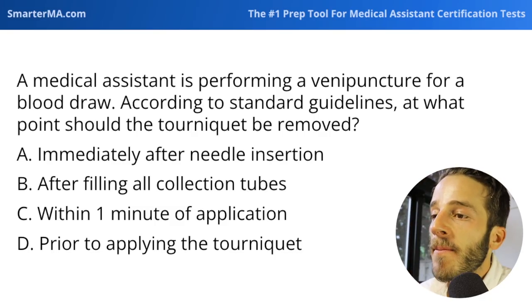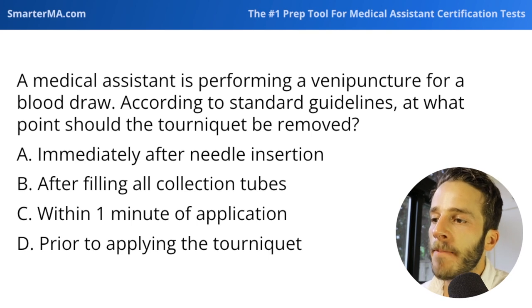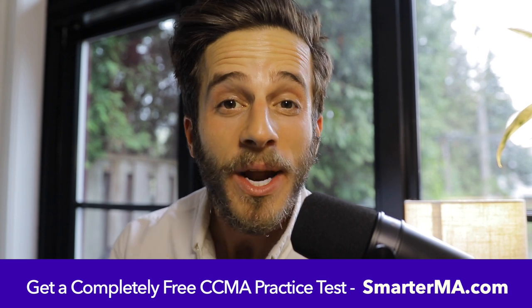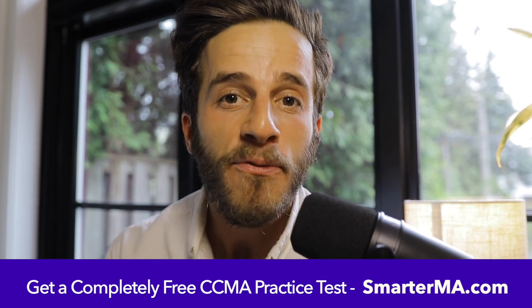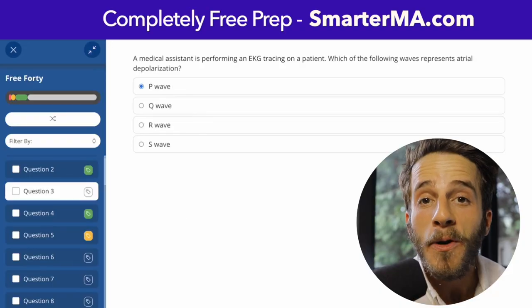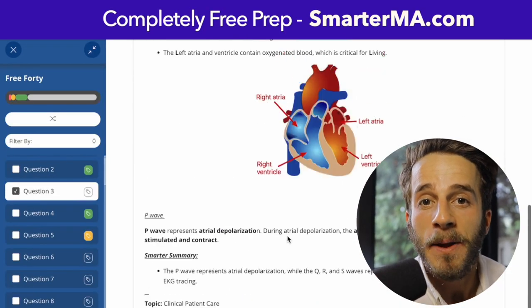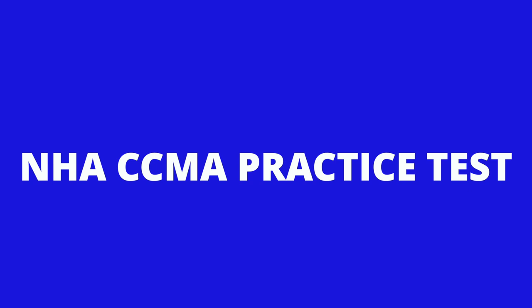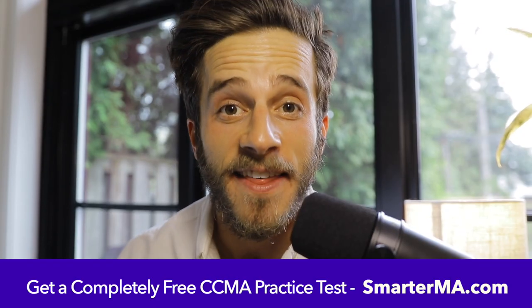Next question: a medical assistant is performing a venipuncture for a blood draw. According to standard guidelines, at what point should the tourniquet be removed? This is one you have to know from exposure. To unlock the rest of the video and get access to a completely free NHA CCMA practice test, head to SmarterMA.com — the number one most trusted resource for students preparing for their CCMA certification test. Stop struggling, start learning, and get started with a free practice test at SmarterMA.com.